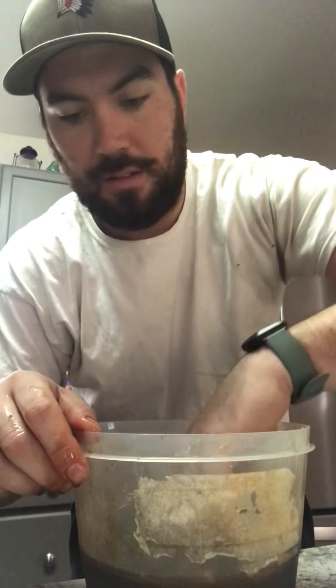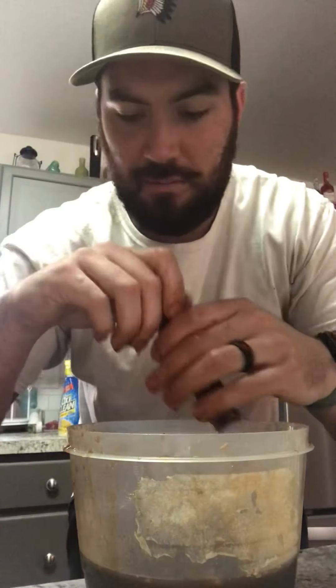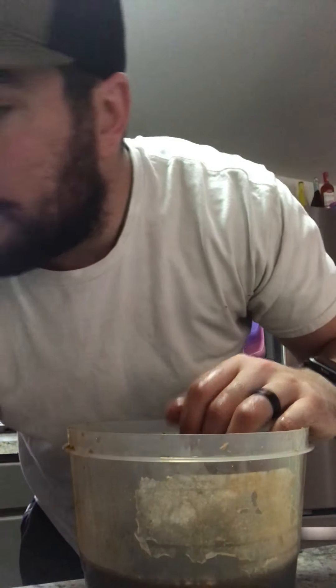This is my first time ever attempting this. I don't have a food dehydrator — I asked for one for Christmas and my wife said no, because her air fryer already dehydrates food. I said okay, well you're gonna regret saying that, because now I'm gonna wear that thing out making jerky. She'll figure it out — she's gonna learn today.